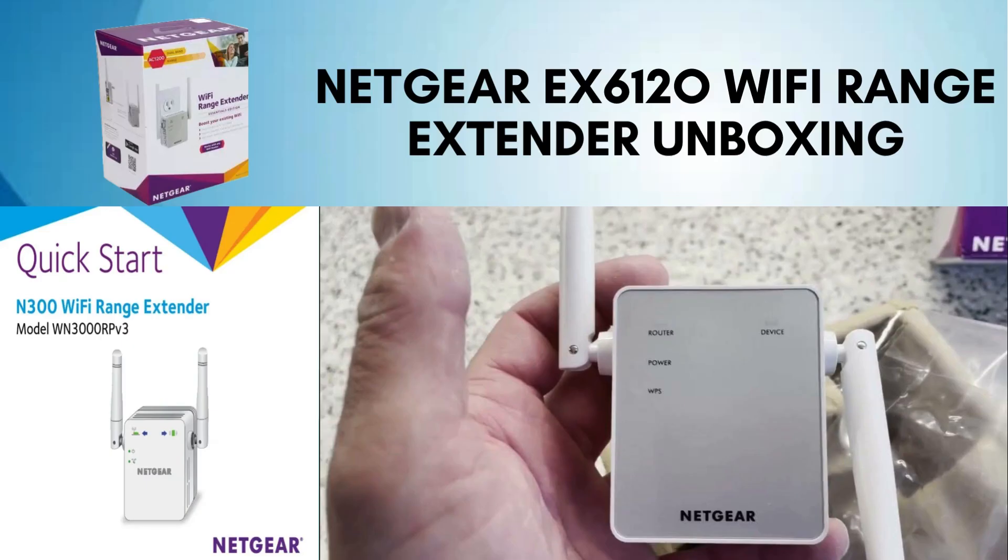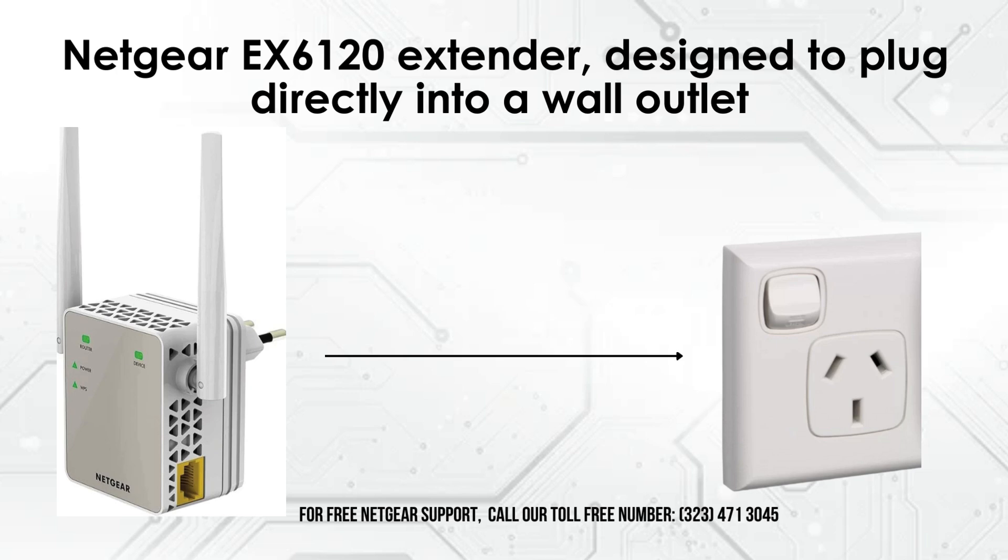Here's the Netgear EX6120 box. Let's open it up and check out the contents. First, we have the Quick Start Guide, which offers clear step-by-step instructions to help you set up your extender swiftly and effortlessly. This will ensure you get your device up and running in no time. Next, we have the Netgear EX6120 extender itself. It's sleek and compact, designed to plug directly into a wall outlet without taking up much space.